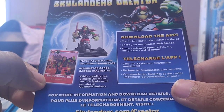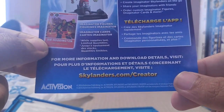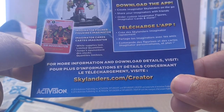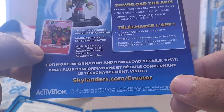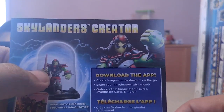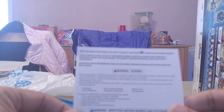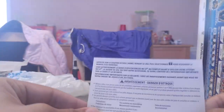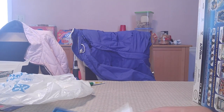Download the app — create Imaginator Skylanders on the go, share your Imaginators with friends, order custom Imaginator figures, Imaginator cards and more, while supplies last. For more information and download details, visit Skylanders dot com slash creator. That was kind of confusing for some reason.